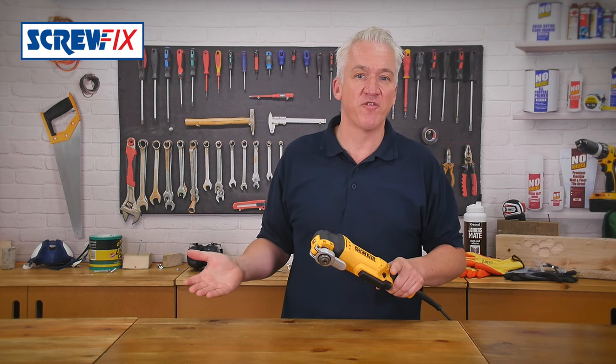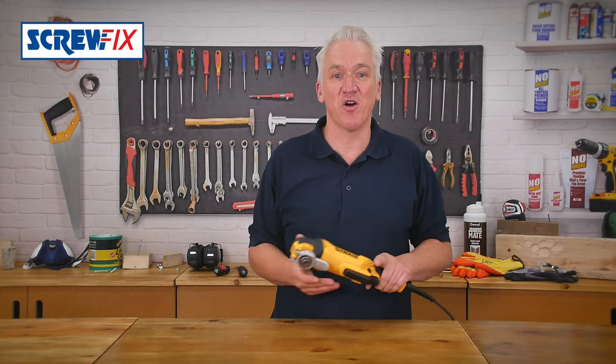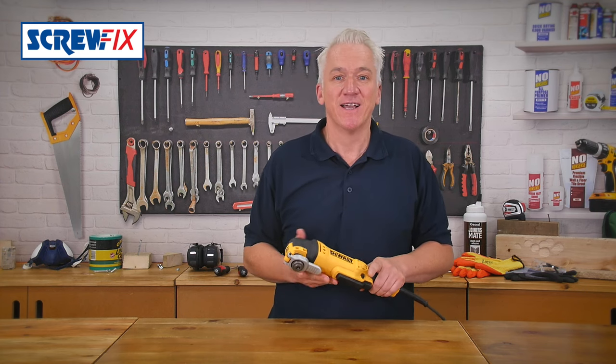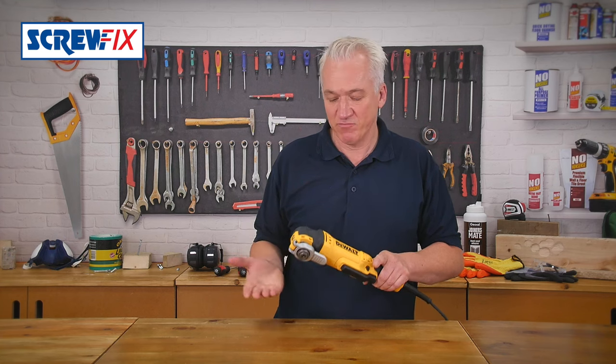You can get them all from Screwfix, and there are even more useful accessories coming on the market for all sorts of jobs. Of course, it also takes all other brands of blade with the universal adapter which comes with it.